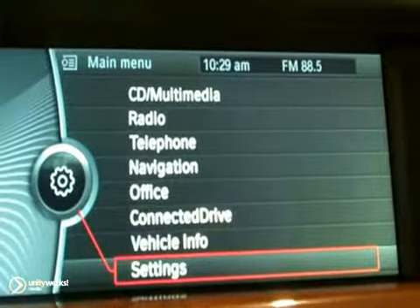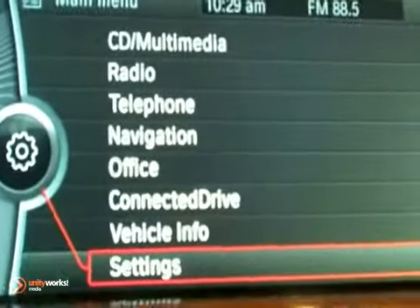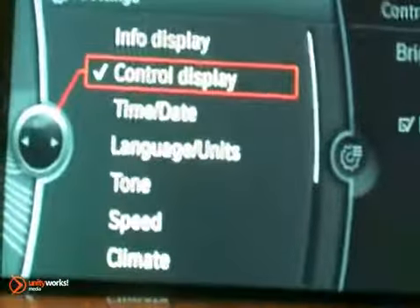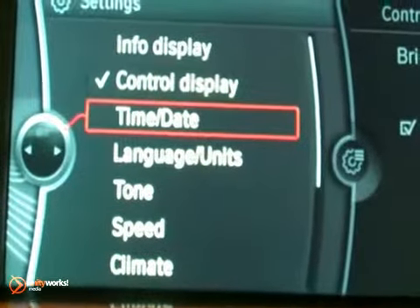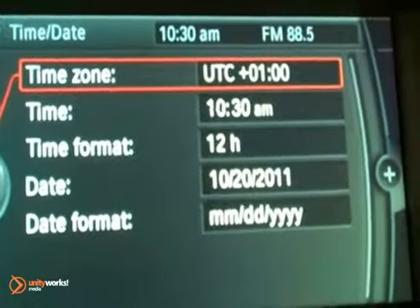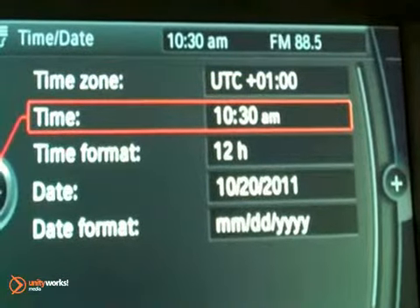From the main menu, select Settings, scroll down to Time and Date, press it, and instead of playing with the time zone, just go to Time.